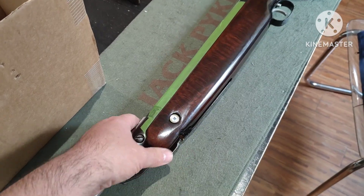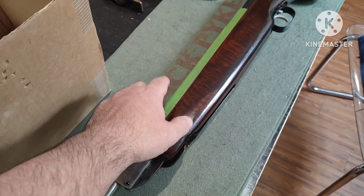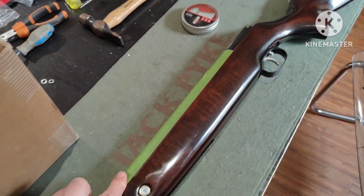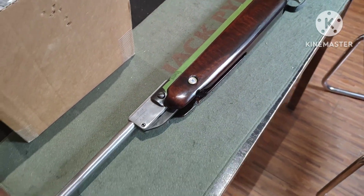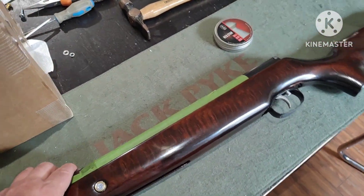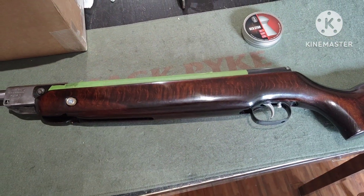Other than that, just a bit of patience — getting some new degreasing and de-rusting solution — and we should be good to blue again, and then actually start using this gun.